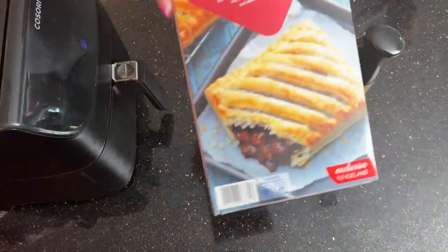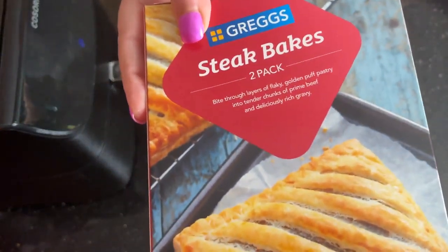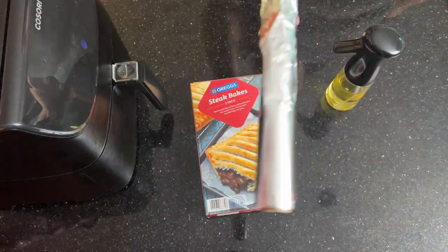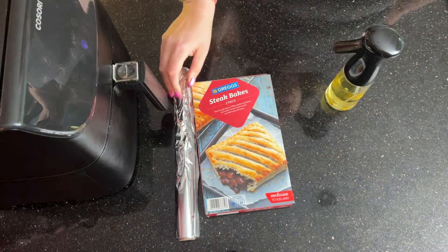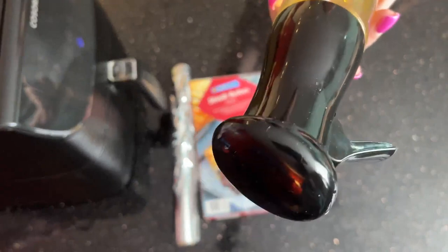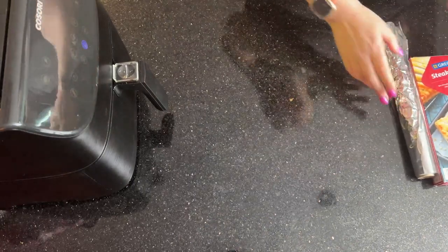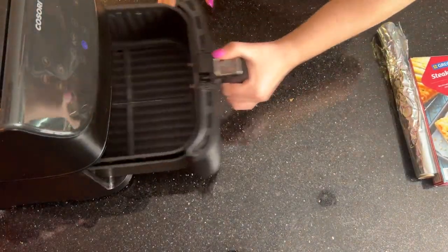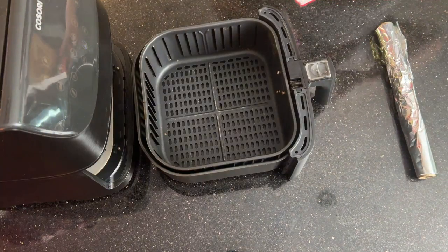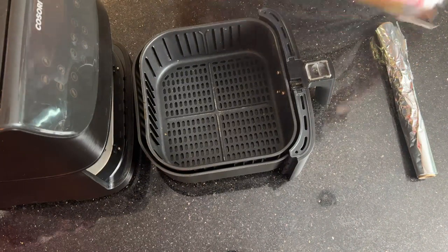What you'll need is your frozen Greggs steak bakes, a little bit of foil to line the air fryer — this just stops it from getting as messy — and then it's totally up to you whether you use some extra virgin olive oil spray or some egg wash, it's personal choice. I'm going to use the spray because my spray is out and then I don't have to crack an egg, but that's probably just a bit of laziness. Open up your Greggs steak bakes.